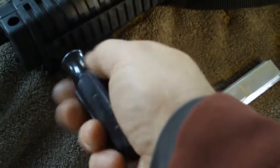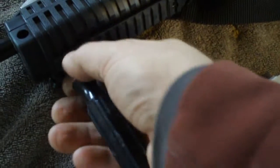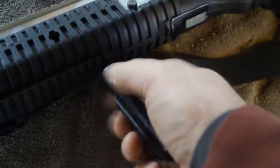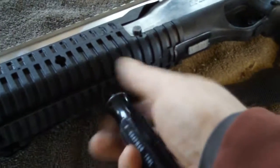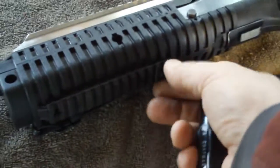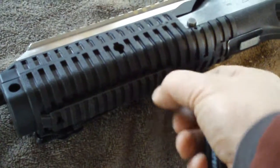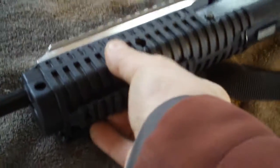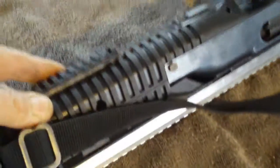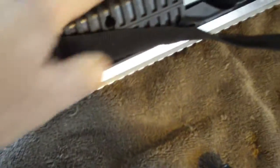You just take out the factory screws. Seems complicated. And that bastard better come off of there — but it doesn't. What do I have to do to get that off of there? Is it just held on by ridges?